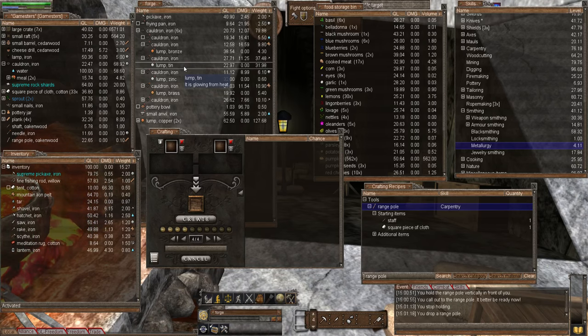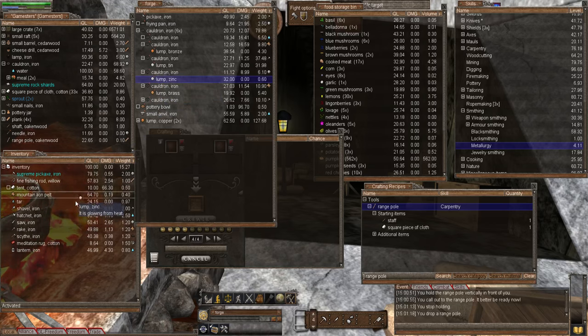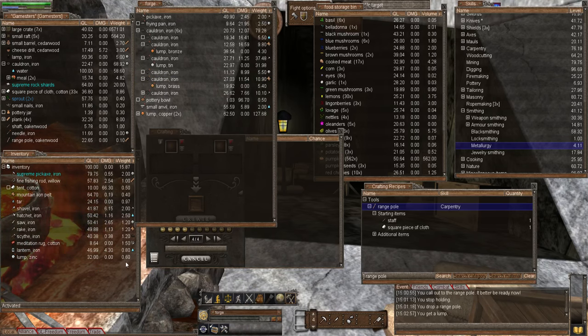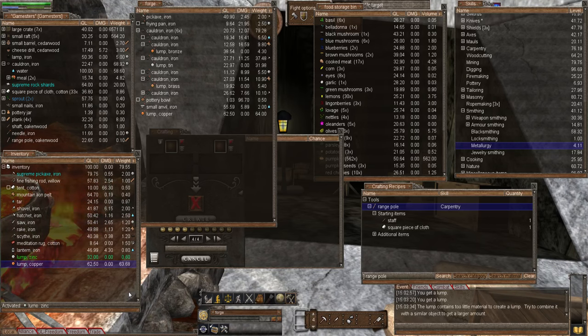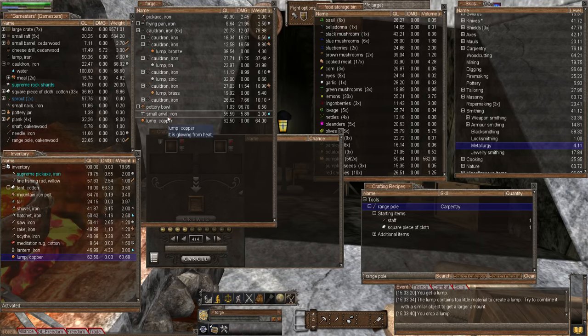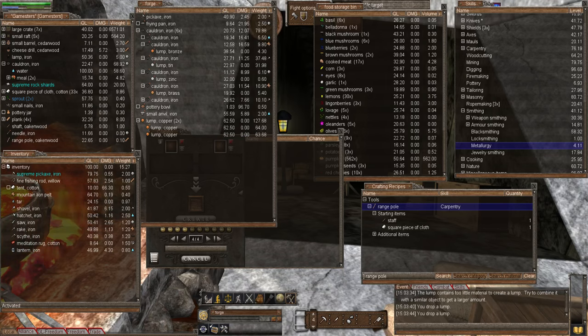Brass is made by combining zinc and copper. I have some zinc, though I'm not sure I have enough - I was doing some experiments earlier and lumped all my zinc together when making brass, leaving me not enough to demonstrate properly. But I can still show you with what I have. To make brass, double left-activate your zinc, right click on your copper, create resources, and lump. It contains too little material in my case, but there is how you create brass.